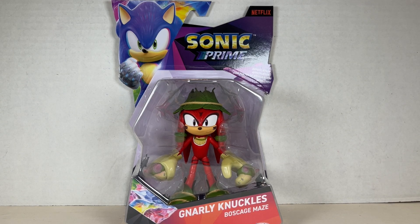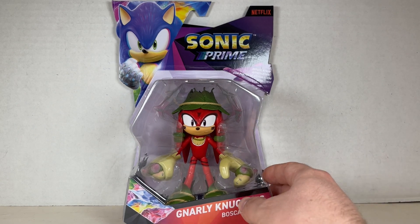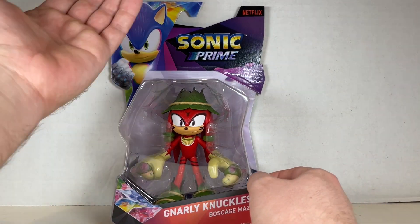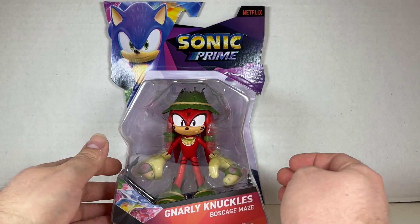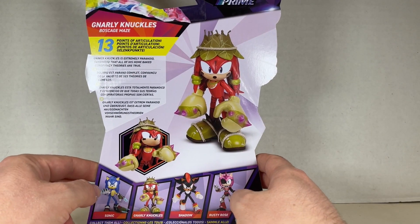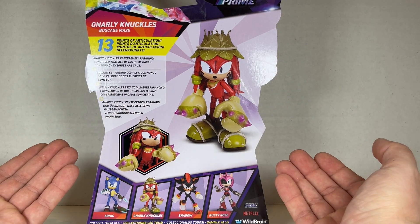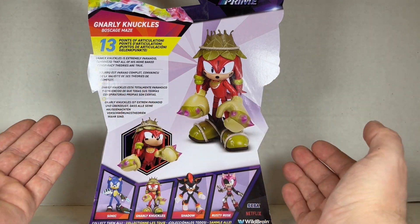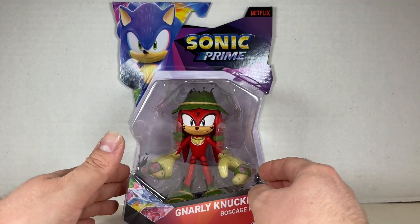Up next is Gnarly Knuckles of the Boss Cage Maze. He looks great! I love the hat — it's very cute. I love the outfit, it's adorable. The gloves are great, the shoes are great, the shards are great. Gnarly Knuckles of the Boss Cage Maze from Jax Pacific. On the back we have a bio that reads: Gnarly Knuckles is extremely paranoid — he said all his home-based conspiracy theories are true! Now we're going to open him up and see what's inside.